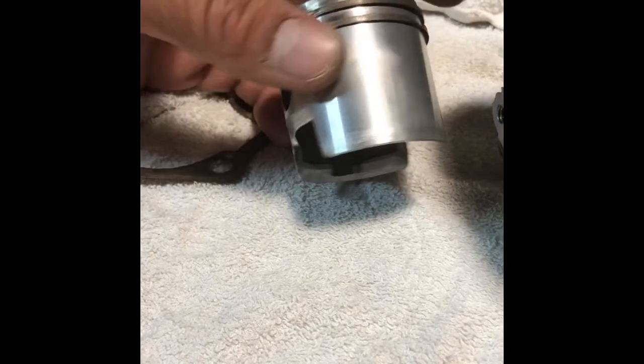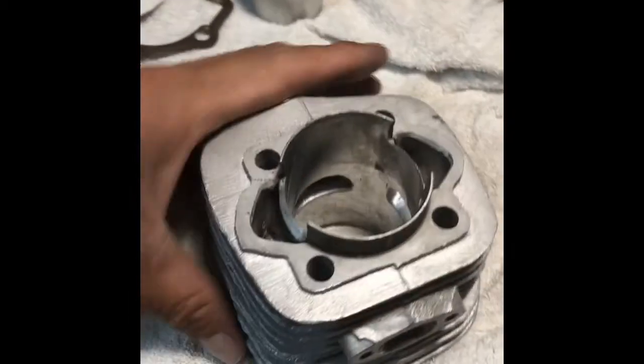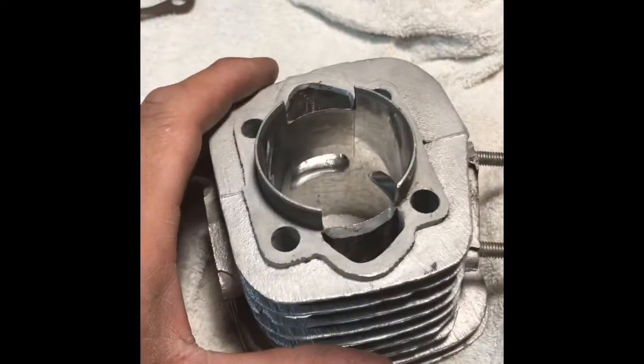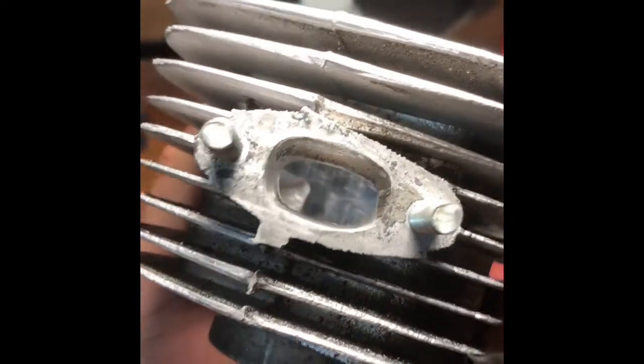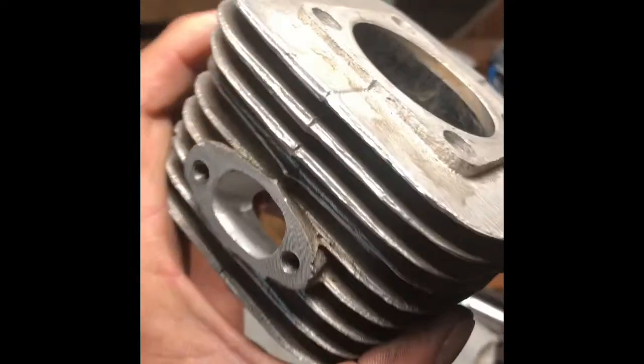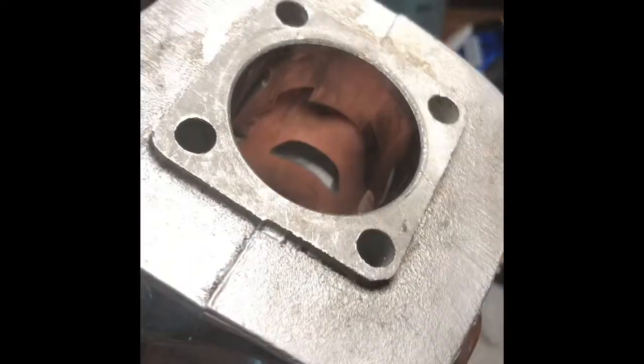I didn't do any precision work or anything - it's a cheap Chinese engine. Here's some of the port work I did. There are the transfer ports - I opened them up. There's the exhaust - pretty wide. I didn't do anything to the bottom, but the top is slightly beveled and there was a bunch of casting on there. The intake I widened slightly and lowered it.